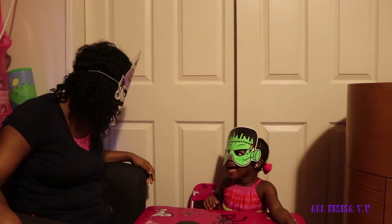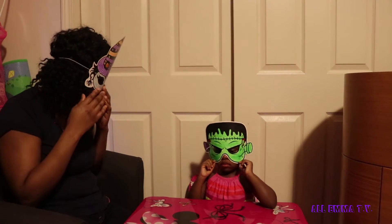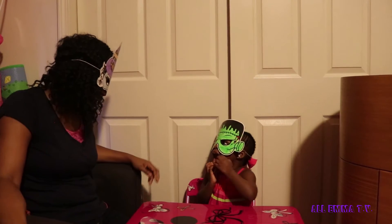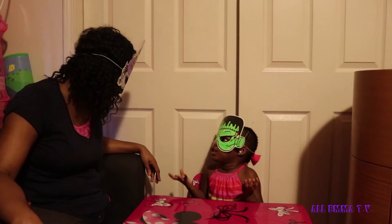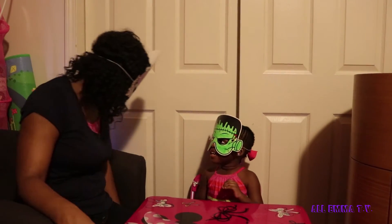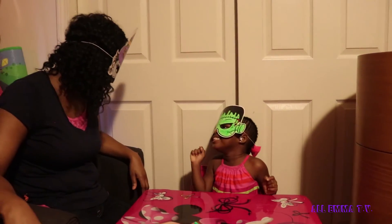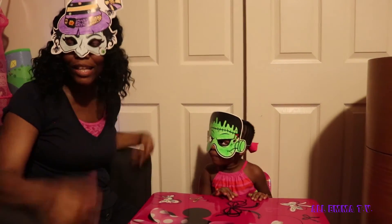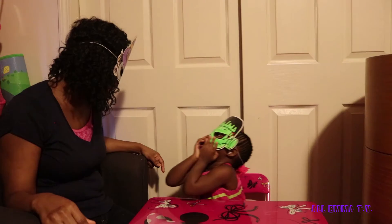Emma, did you have fun? Yeah! I had fun too — it was really fun, guys, making this Halloween mask. You're not supposed to be scared! I don't like witch. What do you mean you don't like witch? I'm a good witch! Guys, tell Emma I'm a good witch!